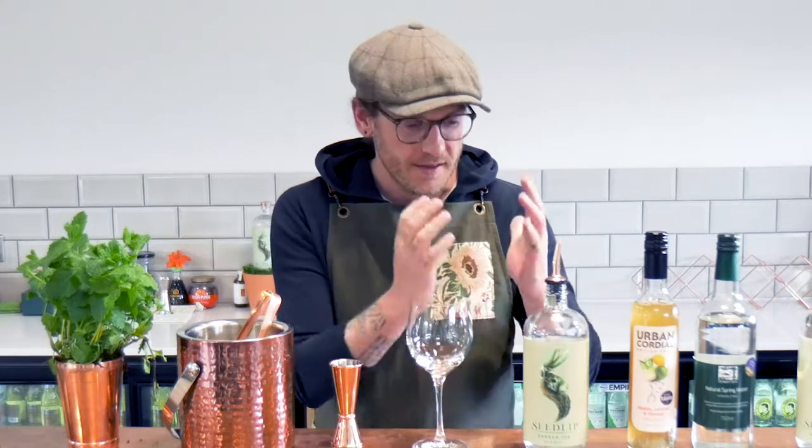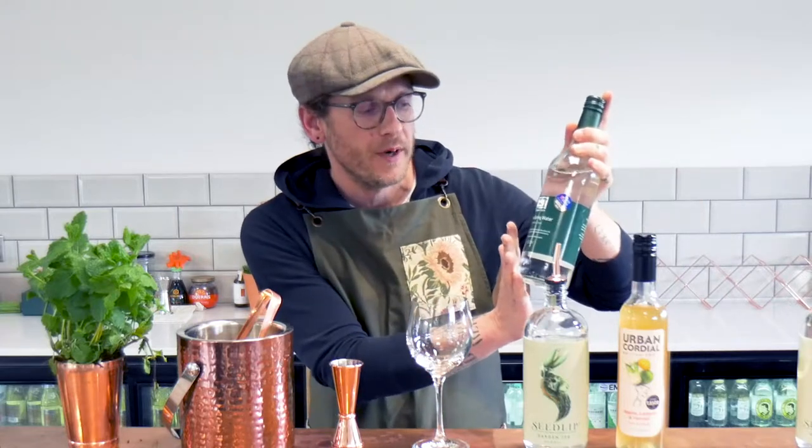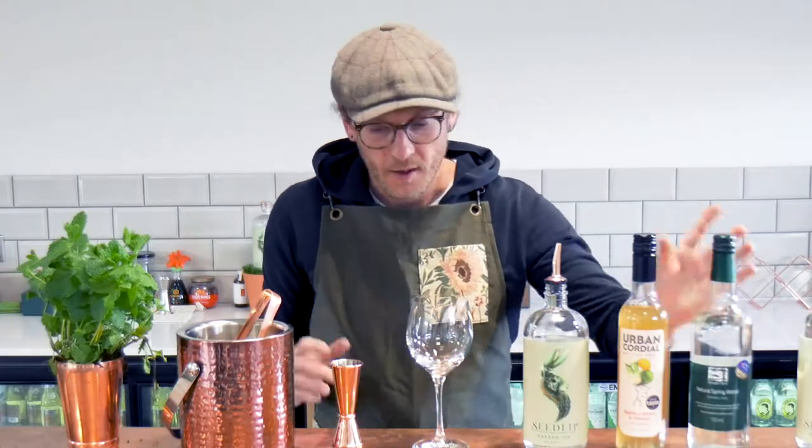We're going to make a really lovely spring/summer spritz style cocktail using Seedlip Garden, Urban Cordials apple, lemon and fennel cordial, and natural sparkling water from Stream Farm.